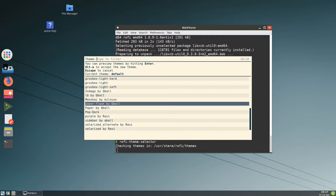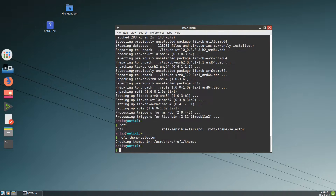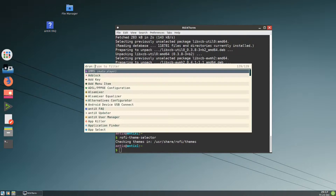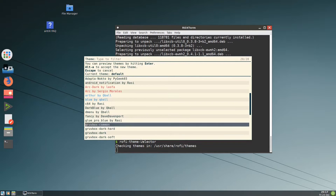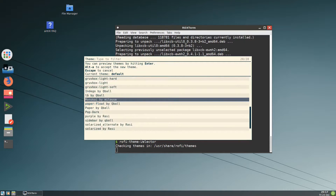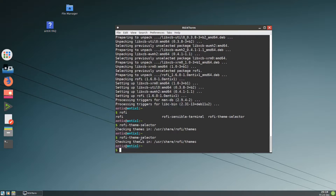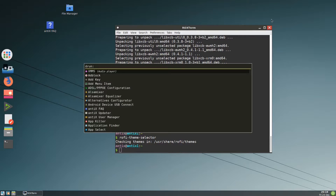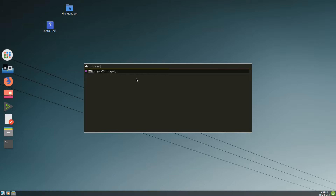You can run rofi-theme-selector and choose whichever theme, or download another. The one I like, which is simple, is monokai. After you pick it, it says alt+A to accept, so press alt+A. Now when I press the launcher button it uses the monokai theme. Press it — that's the color — then press alt+A to confirm. So that's it — you can search for whatever you want.